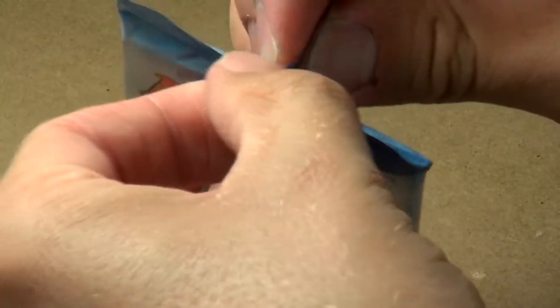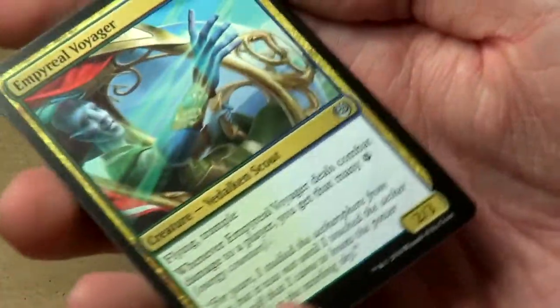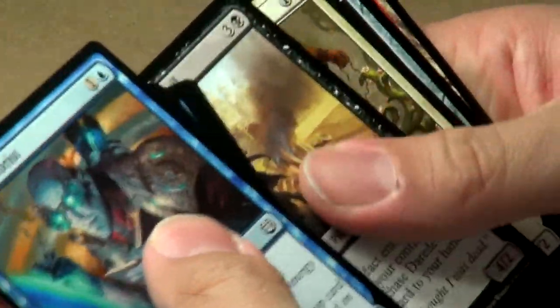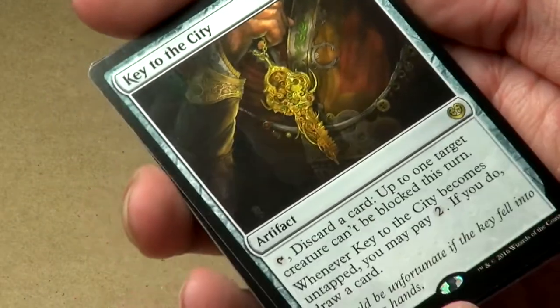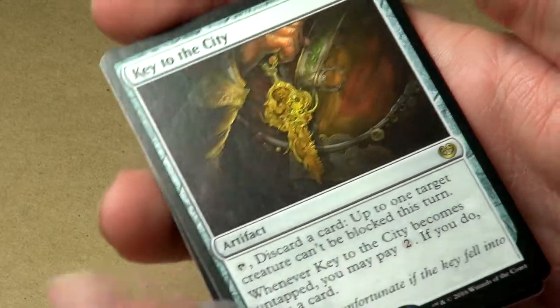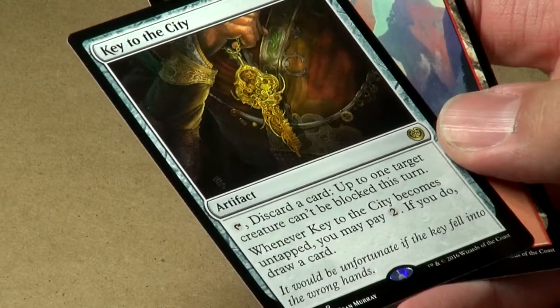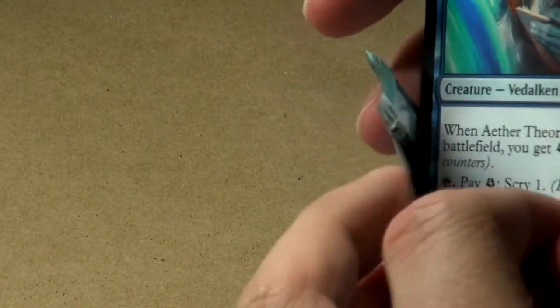Two more packs to go. Pack thirty-five: Imperial Voyager, Oval Chase Daredevil, Trusty Companion. Our rare is Key to the City: two colorless. Tap to discard a card, or tap and discard a card so up to one target creature can't be blocked this turn. Whenever Key to the City becomes untapped, you may pay two to draw a card. If you use it just for card drawing, you pay two every turn to draw a card, or you can make one of your creatures unblockable. You do have to discard a card, but not bad.